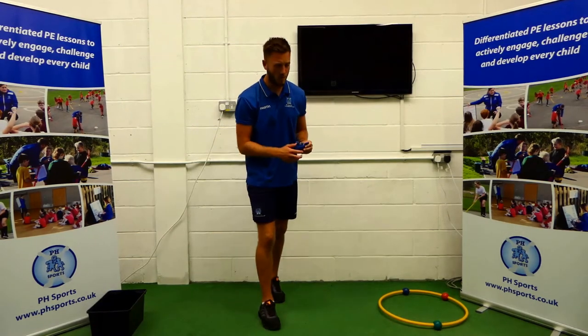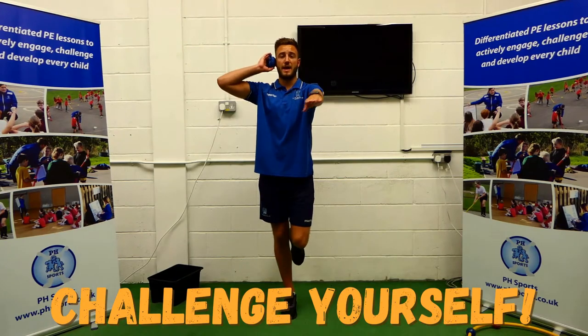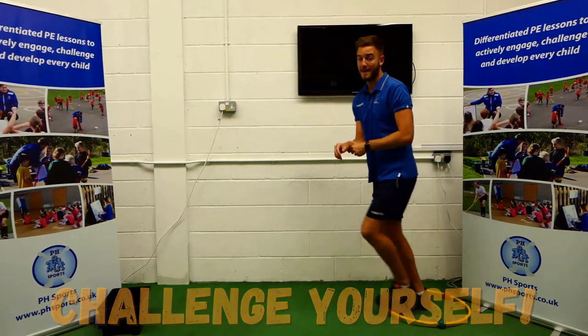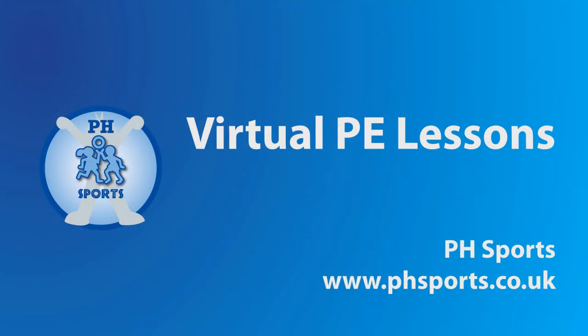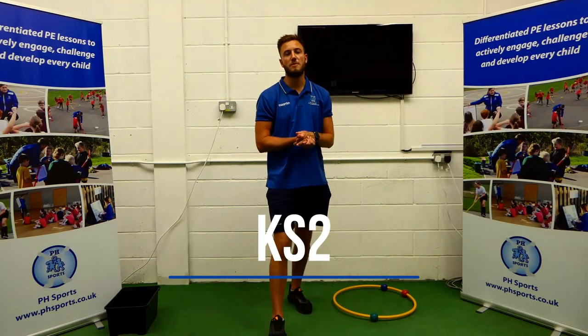Adam, I've already done my ten. We've got a hoop backer today, challenge yourself. Aiming arm, bean bag by our ears. Hi kids, it's me, Adam from Pitch Sports.